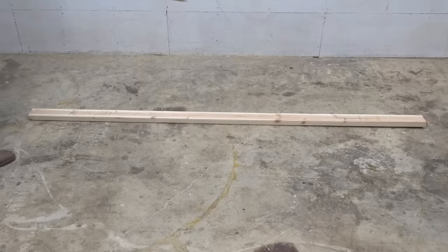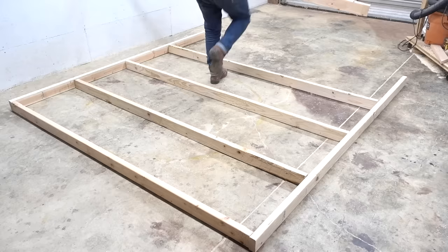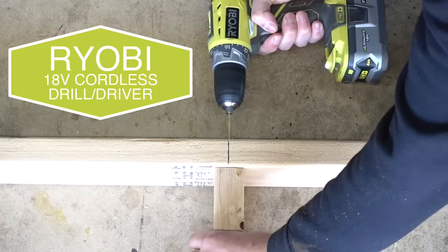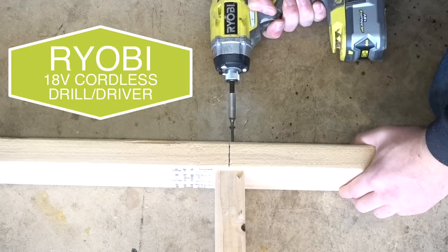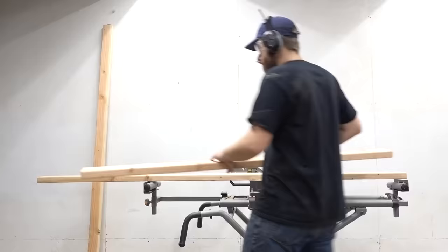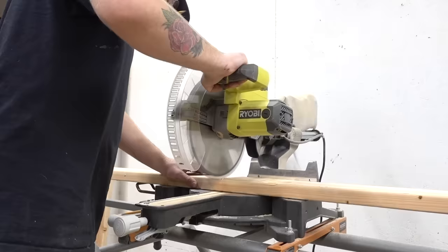Once you figure out how big you want your greenhouse to be, you need to start framing up the walls. Here I'm measuring 24 inches on center to frame up my first eight-foot wall. Don't stress out if you don't have a big compressed-air framing nailer — you can always use a drill and impact driver just as easily.